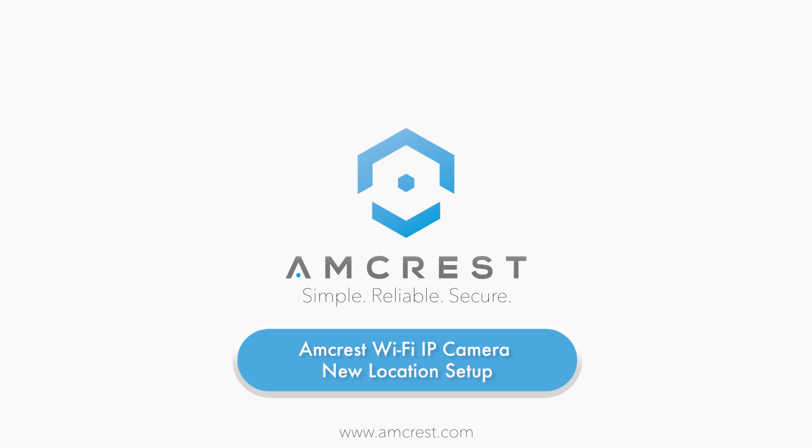Hello and welcome to this Amcrest video tutorial. In this video we will show you how to reconfigure your Amcrest Pan & Tilt Wi-Fi camera after it has been relocated to a place that uses a different network.